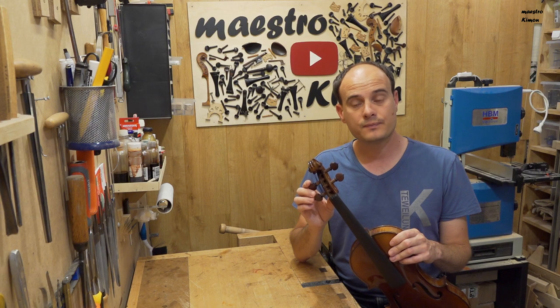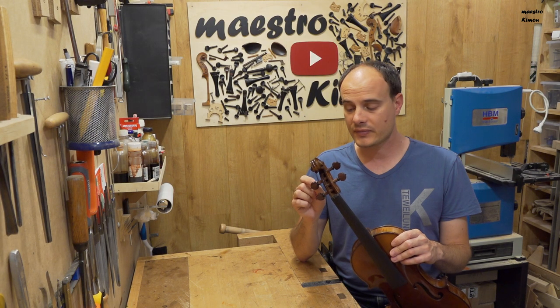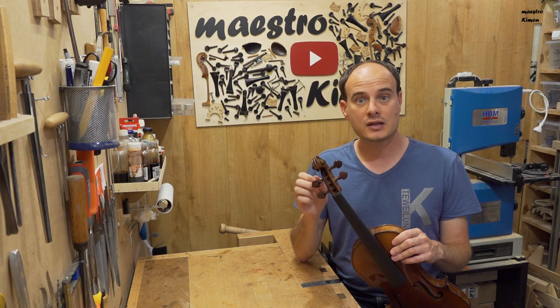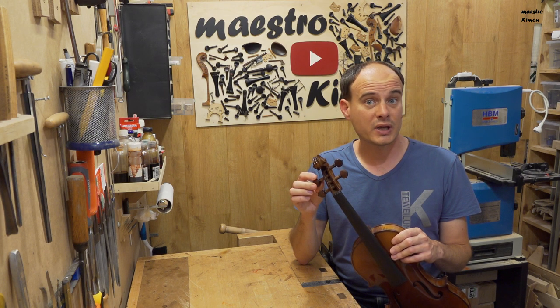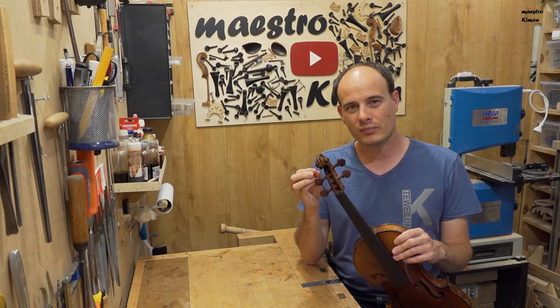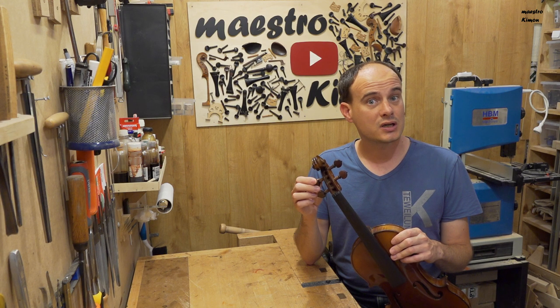The pegs are in place and I have to say they look very nice, but also that they are very good to work with. The wood is of very high quality — nice and compact — which means it doesn't break. That is often the problem with cheap pegs: the wood is not very compact, it's a bit soft, and it breaks easily when you're working with a peg scraper.